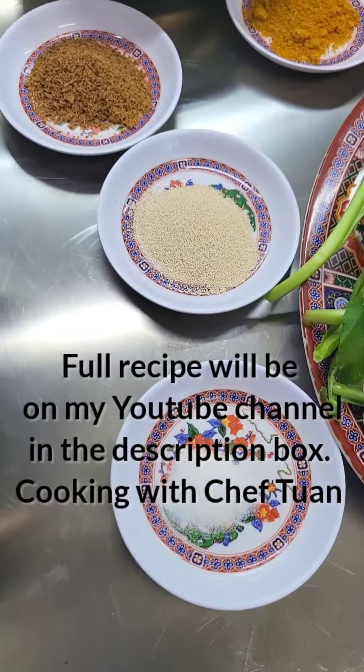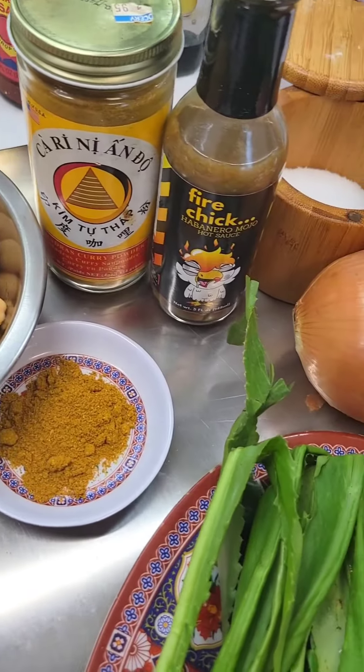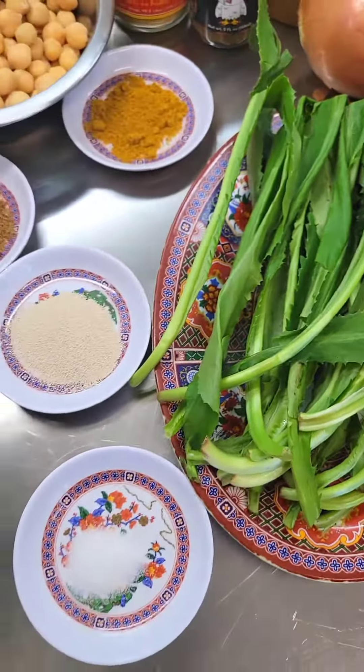Today we'll be using bread flour, sugar, yeast, cumin, and curry powder. We have some chickpeas, my favorite habanero pepper sauce, salt, pepper, and onion. For our chutney we have cucumber, culancho, and garlic.